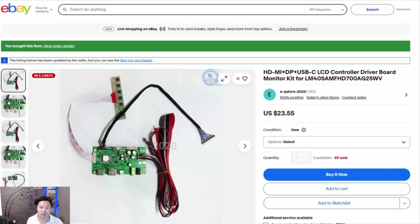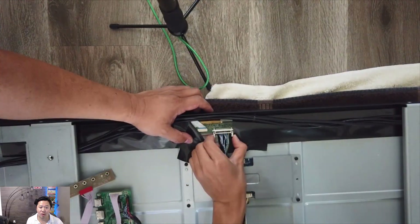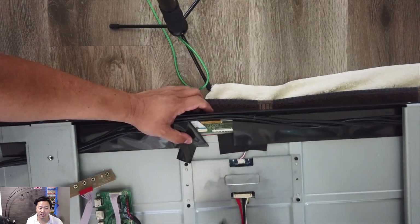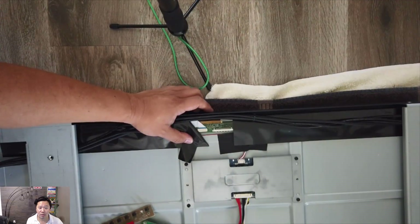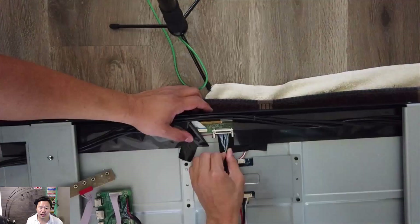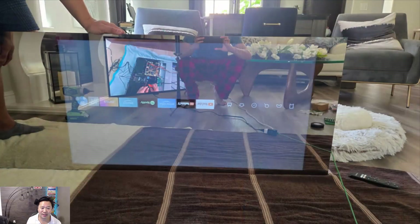The board took a couple of weeks to ship from China. The process of replacing the existing cables from the controller board and putting in the new one is pretty straightforward, and we followed those steps. We had initial success — here we are happy that we were able to put a Fire Stick on as a test and actually have a display under our own control. The orientation is fixed in landscape mode, so having it vertical was still a challenge to solve.